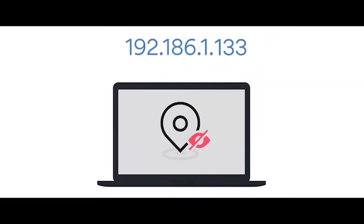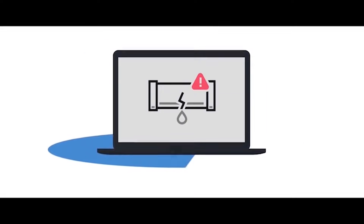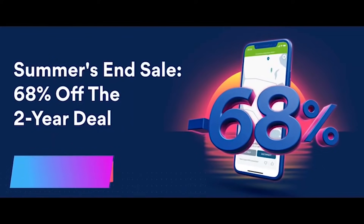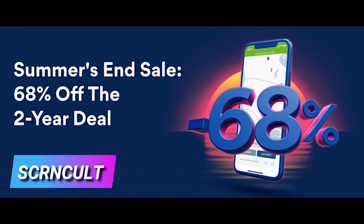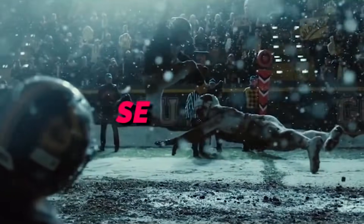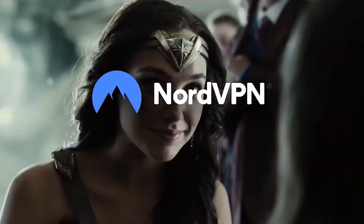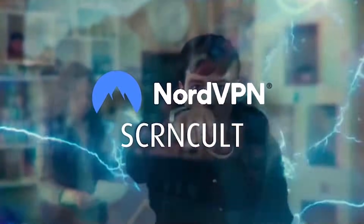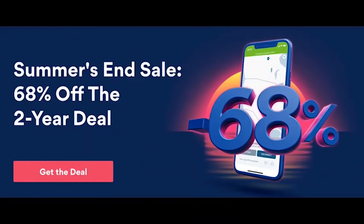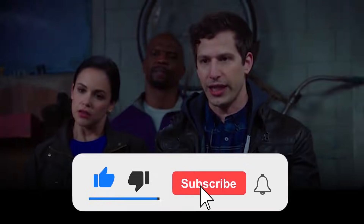NordVPN encrypts your internet, protects your online identity, and much more. We're offering a special deal for our viewers: sign up using our code SCRNCULT — that's C-U-L-T — and you can get 68% off on a two-year plan, plus one additional month for free. That's just over three bucks a month, which is really cheap for your security, your privacy, and your entertainment. The sign-up link is in the description below. Don't forget to like and subscribe.